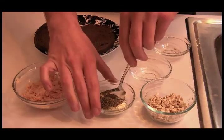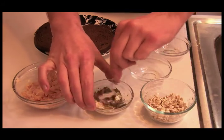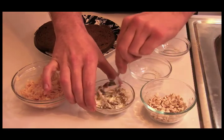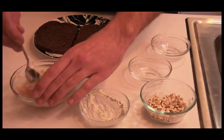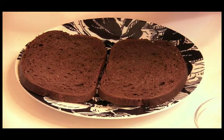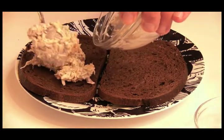Mix that all together. I guess I'll use my left hand. Now that that's all nicely together, we'll add it to our chicken. Am I doing this right? Yeah, whatever. Now we'll add our protein to the bread. It's best to do just one side, that way when you flip it over it won't get all messy.